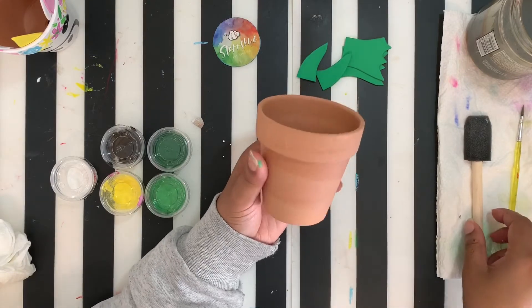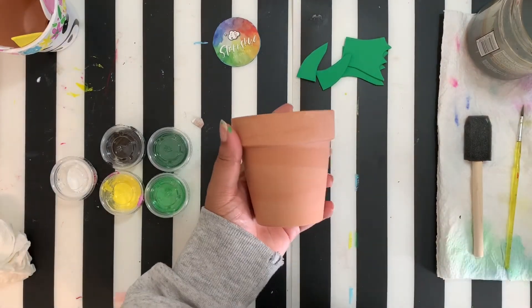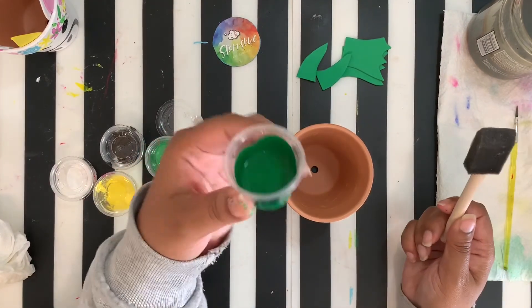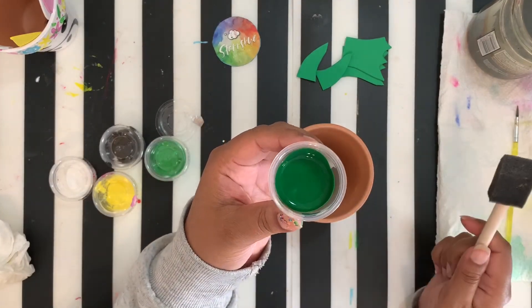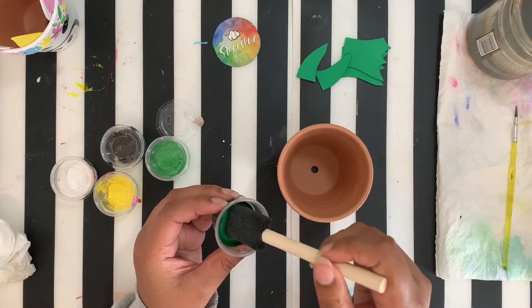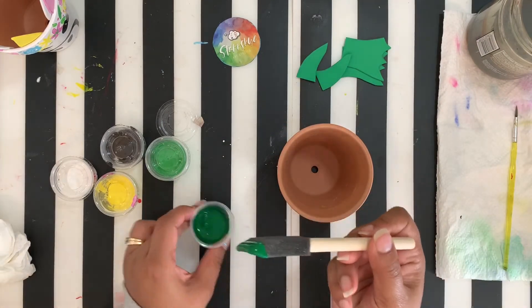We're going to go ahead and get started on our dragon planter. First, what we're going to do is cover our dragon planter in our darker green color with our foam brush and our paint.